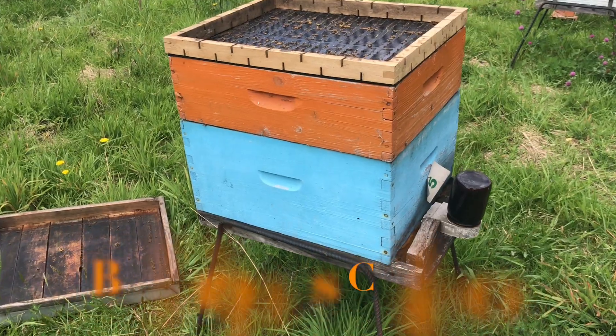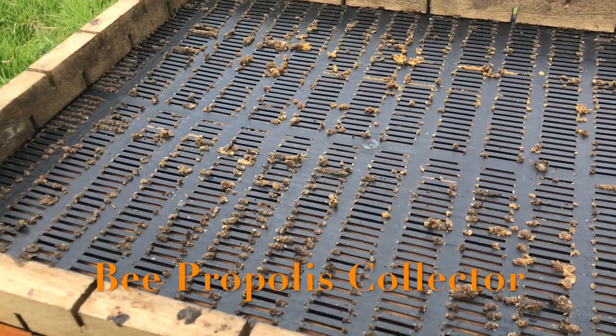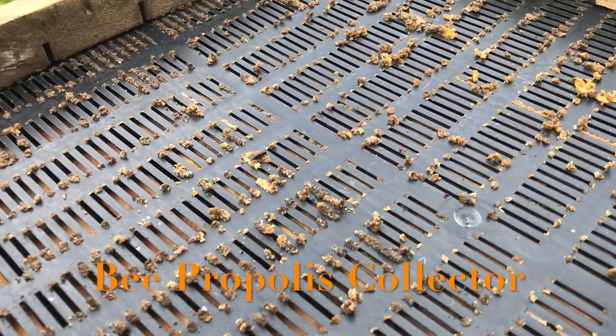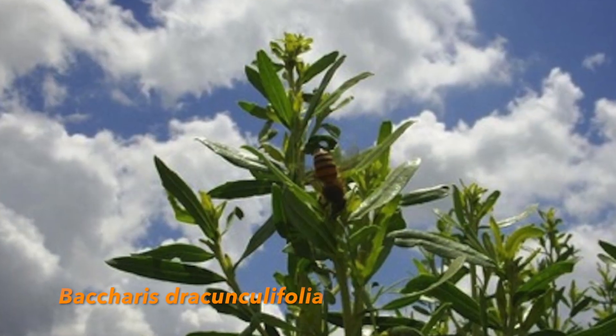Number three. Are all the propolis that bees collect the same? Actually not, because there are many trees that secrete propolis. Depending on the region, bees can collect a wide variety of bee propolis. The one you see here is called dark propolis and it comes from a certain type of trees. But for example, in Brazil, there are basically three types. One is the dark propolis, which is the common one around the world. But in a certain region in Brazil, they produce a bee propolis called green propolis, which comes from a plant called Baccharis draconculifolia.